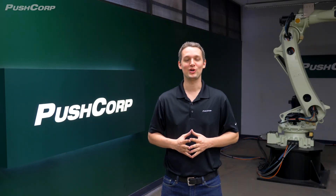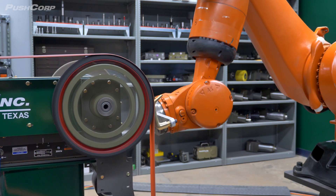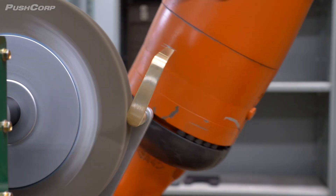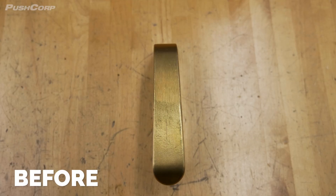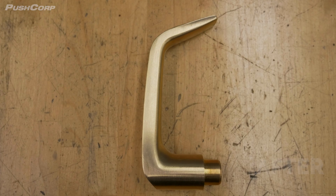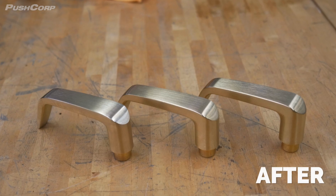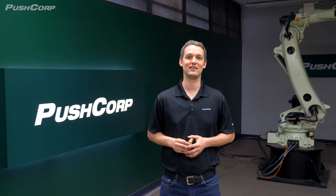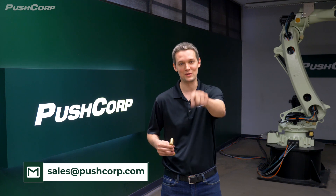It's time for everyone's favorite part, the application video. We first removed the casting marks with a Norton coated belt. Now it's time to apply the brush finish using a Norton flap wheel. Thanks again to Mike and Norton for joining us in the lab today. If you'd like a demo on your parts, send us an email to sales@pushcorp.com. Thank you for joining us, we'll see you next time.